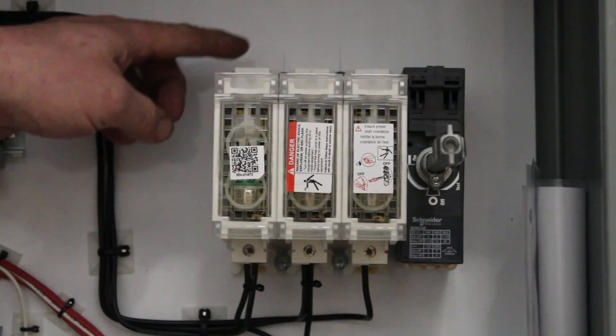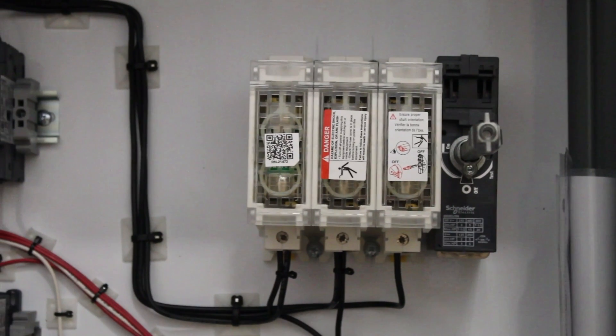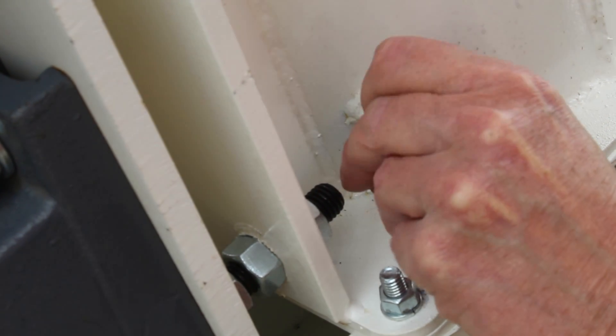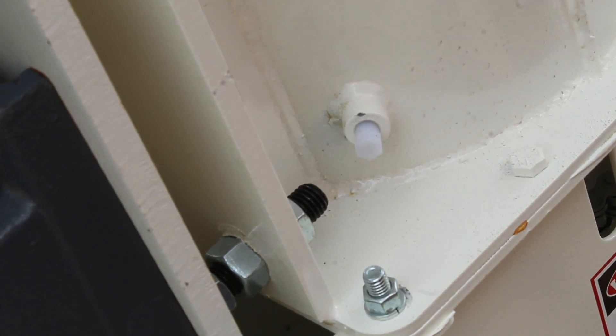After silo erection, anchor base pads to foundation. Connect main power supply to silo control panel. Connect main air supply to silo filter/moisture trap. Install a 1/8-NPT plug in the auger drain coupling.